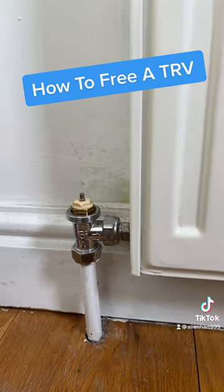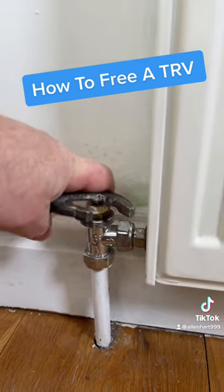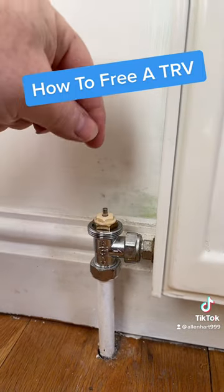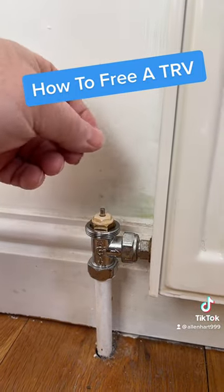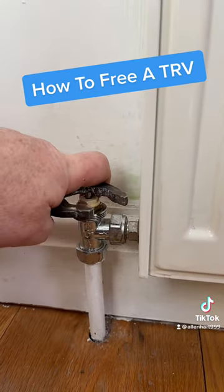As I say, you could use WD-40, then just loosen this up. What I would say is you want to push it down rather than pull it, because if you pull it sometimes you can pull them out. So just push it down if you can.